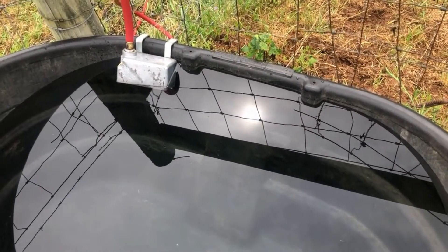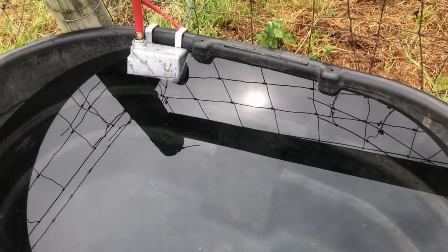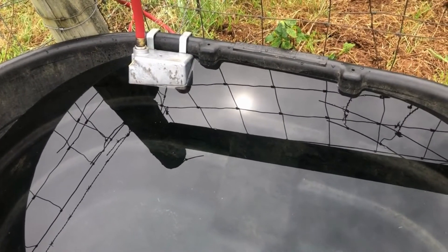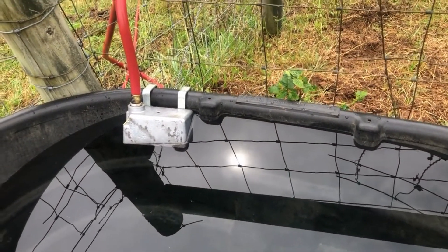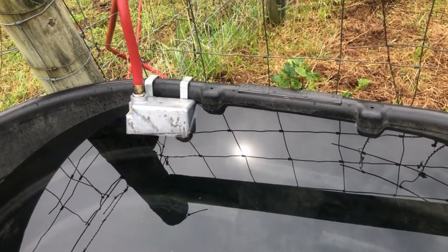Cleaning out and moving the 100-gallon watering trough for the cattle. This isn't my favorite kind of shut-off float to use, but as long as you protect the back from cattle messing with it — with a fence or some way they can't get to it and chomp it or knock it off — it works okay.